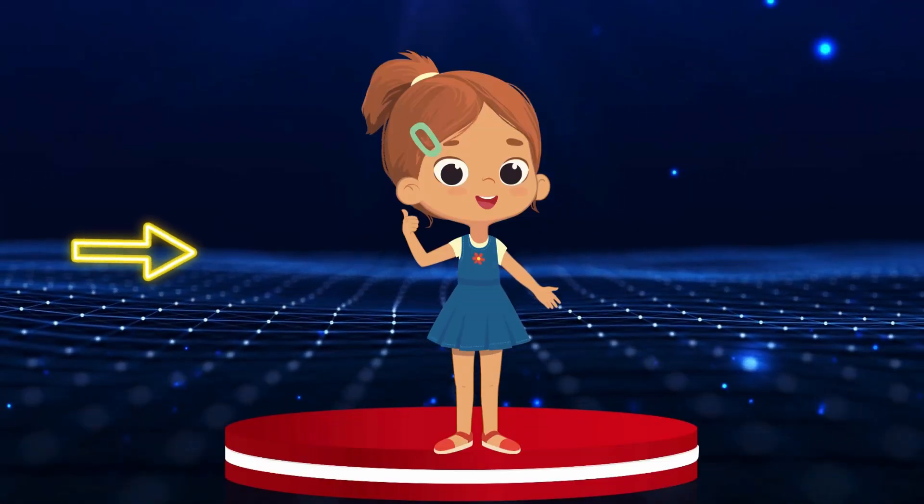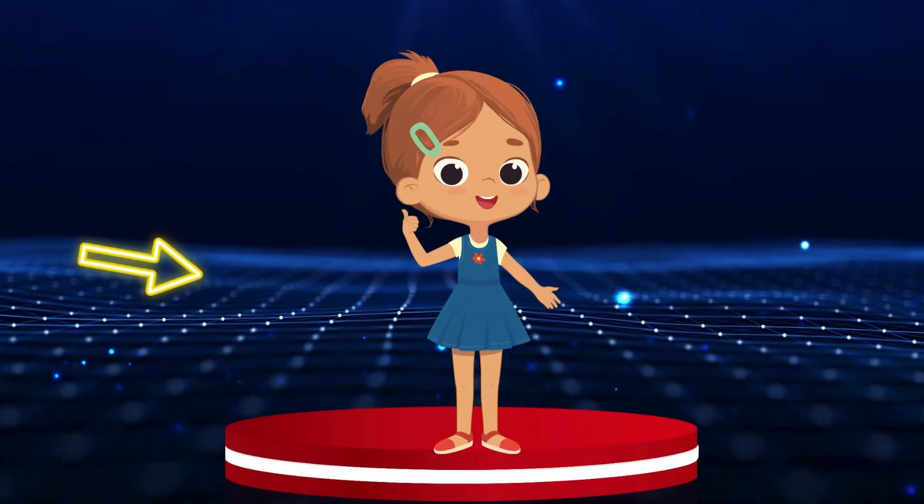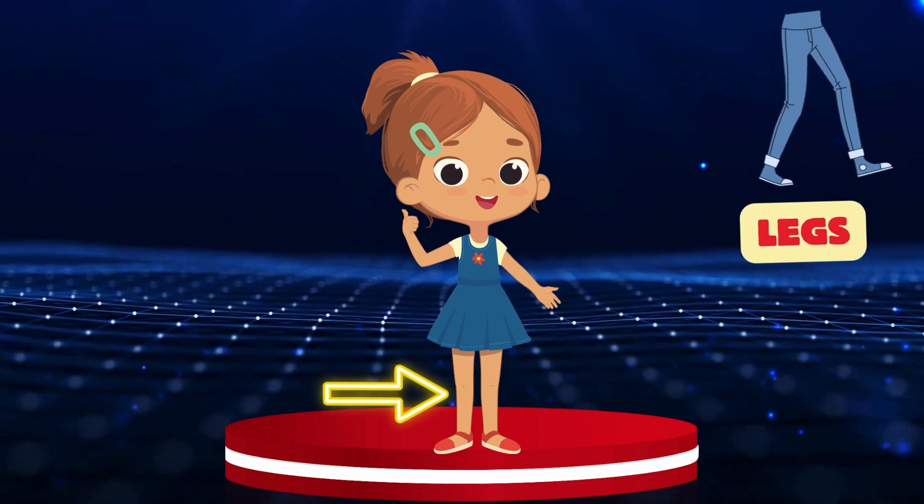Legs. Where are the legs? Can you show them with this arrow? Legs.